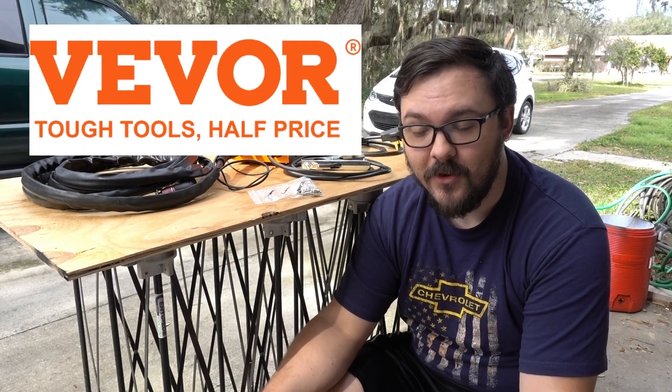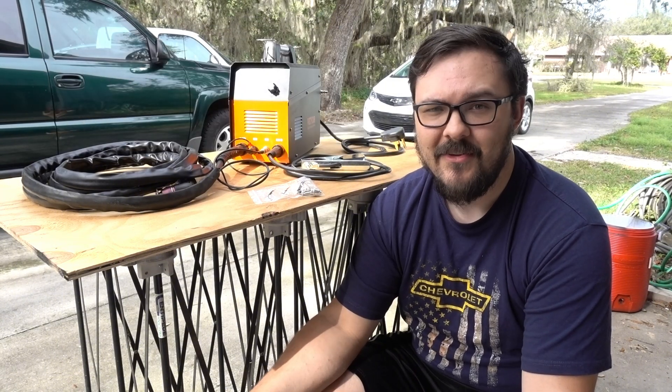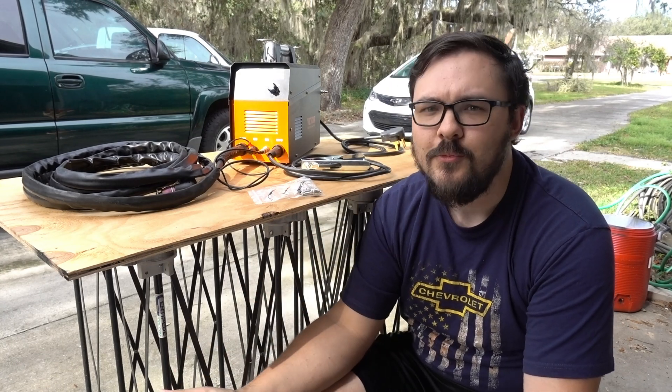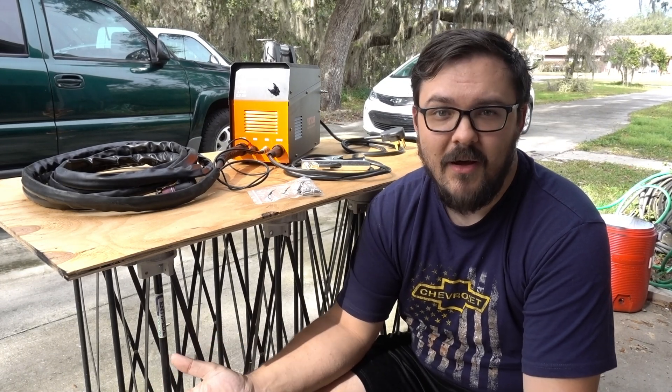That all changed when I got a message from VEVOR, which is a company that makes all sorts of stuff. They make everything from tools to plasma cutters to laser cutters to food processing stuff and storage containers. I actually have quite a few of their products that I've bought over the years.